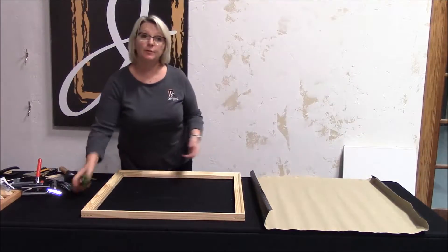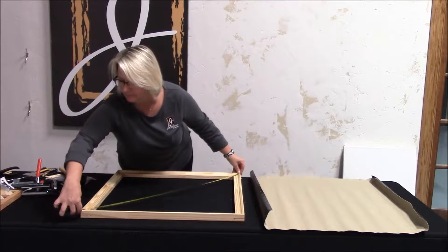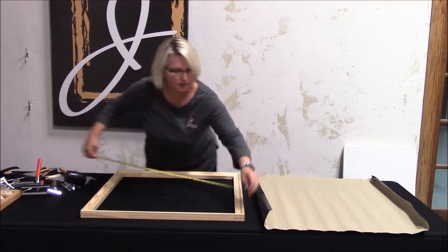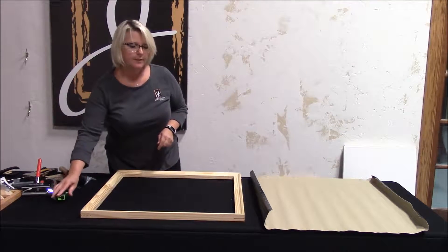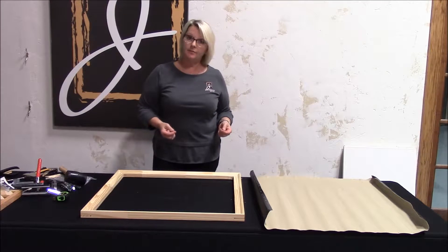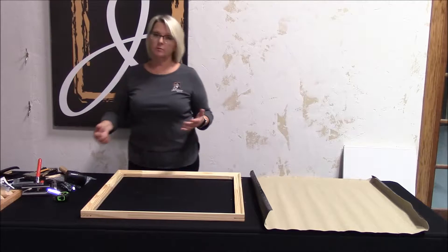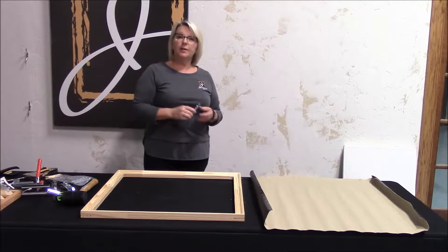All right, so what we'll do is check for square. Perfect. And we could use the wooden keys to adjust the tension of the canvas, but what I'm going to do is use our best corner keys.